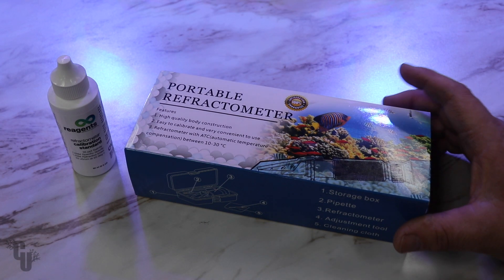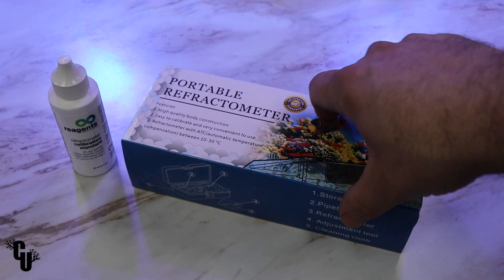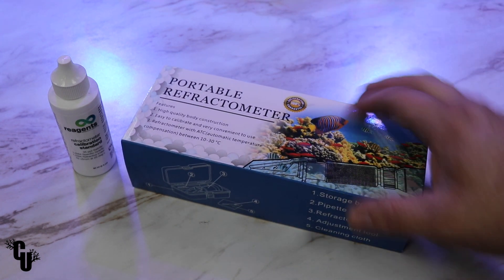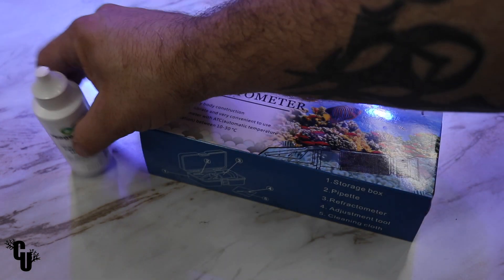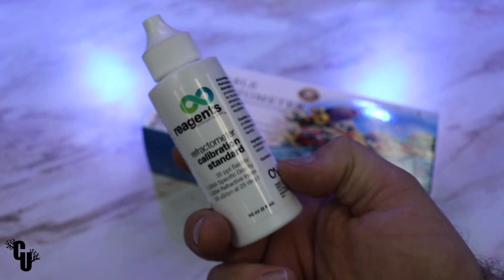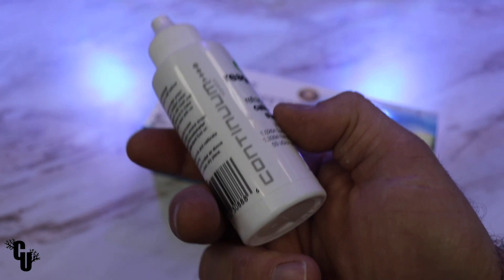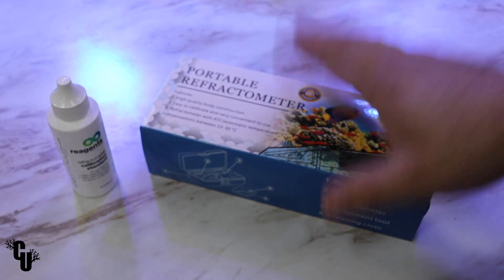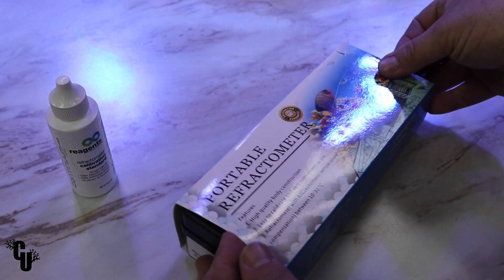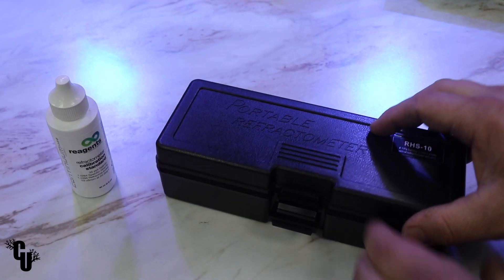Hey folks, what's going on? It's Jeff for Corals Unlimited and today we're going to be taking a look at our portable refractometer. This is a product that we offer in store as well as online, and this is also one of the elements of this product that make it incredibly accurate — this is one of the calibration fluids that we carry, made by Continuum. Let's go ahead and take a look at the refractometer and what you get when you purchase this guy.